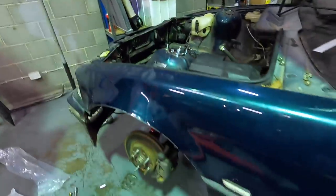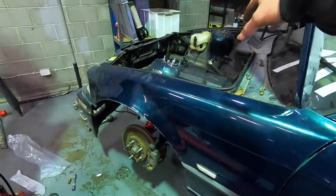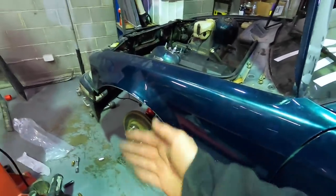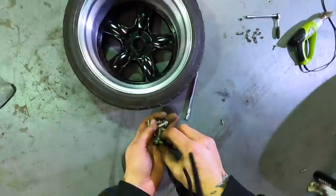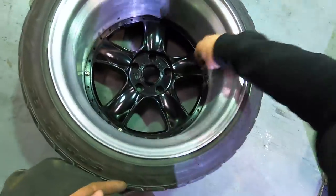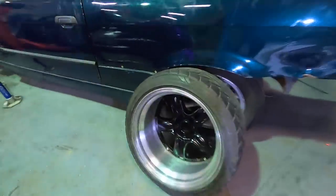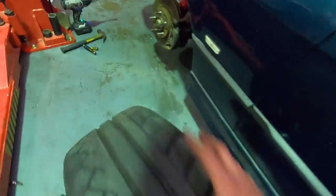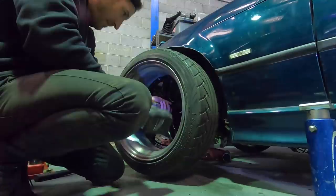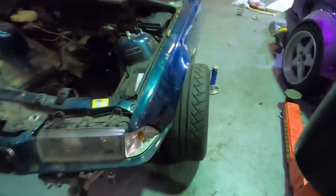We've got our Max Speeding Rods coilover in - I've dialed in maximum attack camber just so we can hopefully fit that big wheel under the guard. Of course it's going to be the rocket bunny guard anyway so we'll have a lot more width with that. Now we're going to put the wheel back together, do the other side off camera, and then fit the wheel to see how much it pokes.